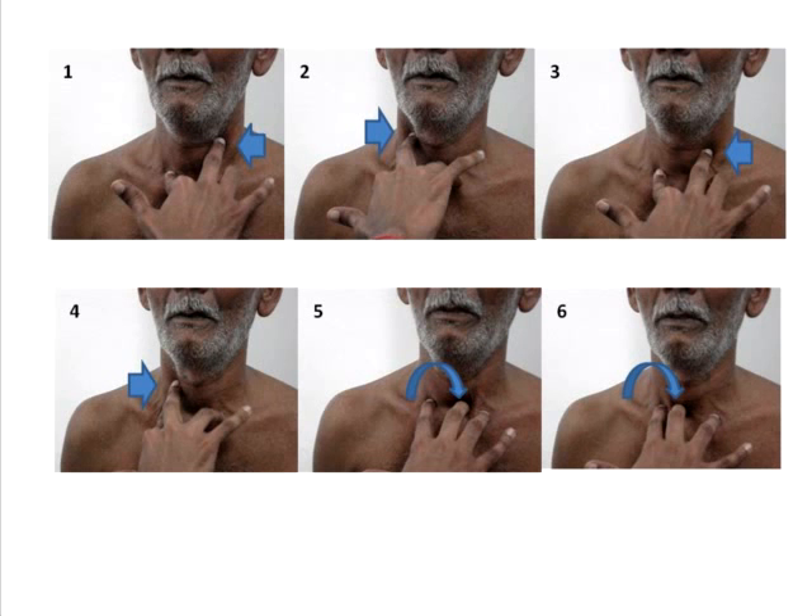Pictures 3 and 4 show the same procedure performed a little lower down compared to the first two pictures. You keep moving down symmetrically on both sides, feeling the amount of resistance between the trachea and the sternocleidomastoid, and ultimately end up at the sternal notch, where you attempt to insinuate your finger and see which direction it is moving into. Ensure that in these last steps you do not produce any undue discomfort or pain to the patient.